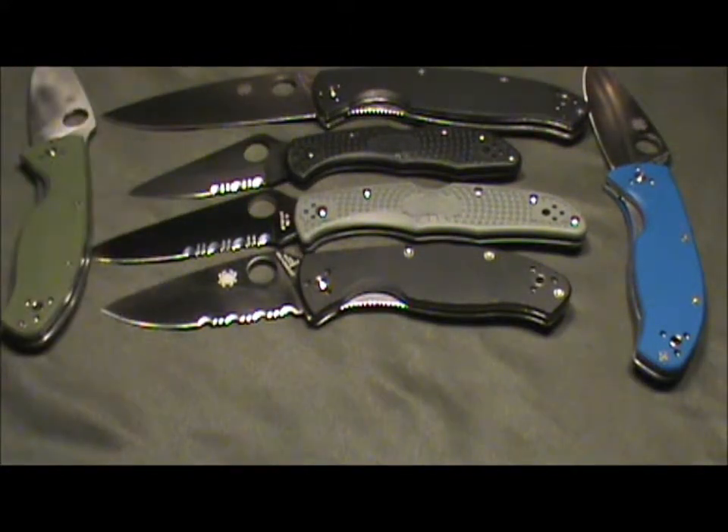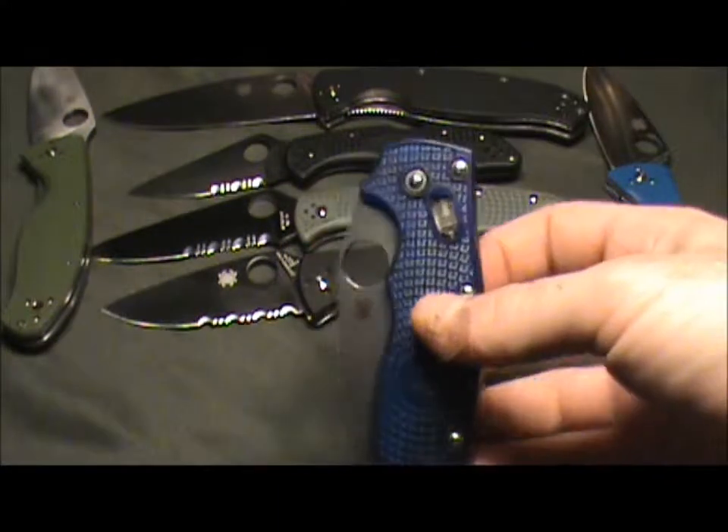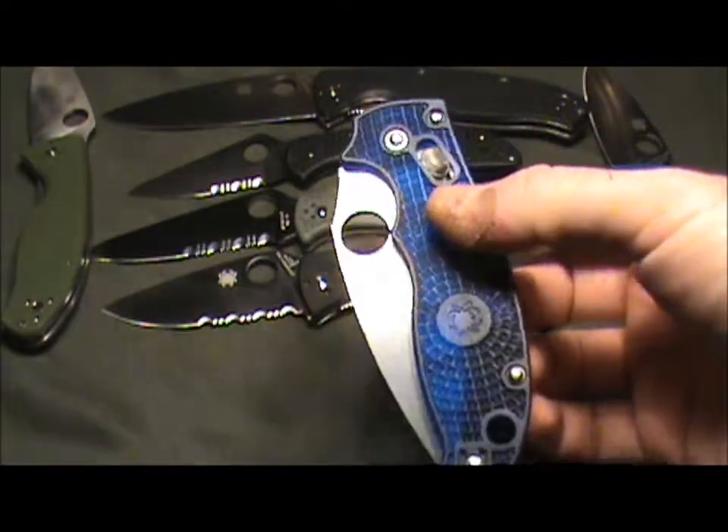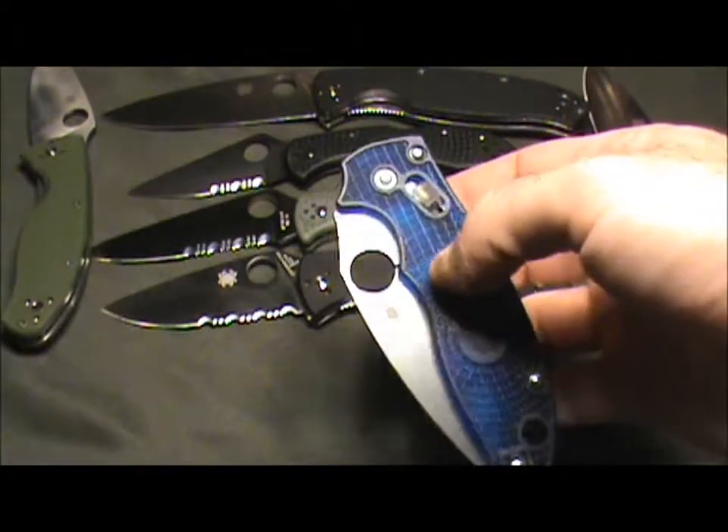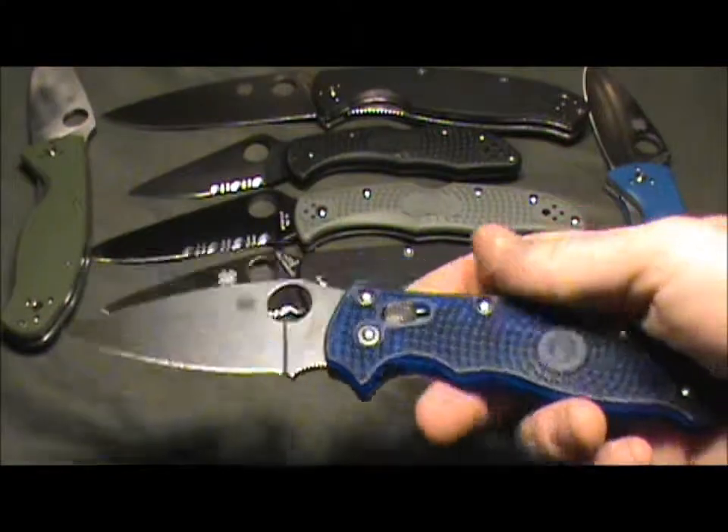Wanting to step up the Spyderco game a little bit and try one of the more expensive models, I was trying to make some decisions between a few. Getting knives shipped out here is sometimes a challenge — there's no way to tell which ones they'll ship right over and which ones you're going to have to fight with customs. The original ones I wanted to get I couldn't, so I decided to go with the Manix II. I found a Sprint Run special edition one, ordered it first, and it was completely out of stock two days later. I found it in another place and I really love this knife.